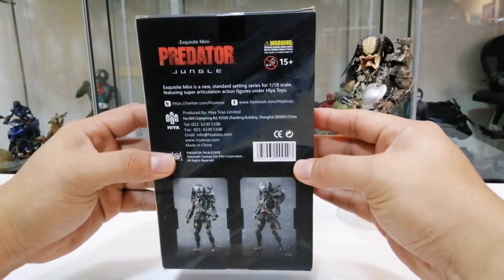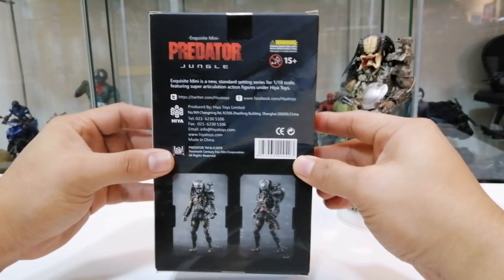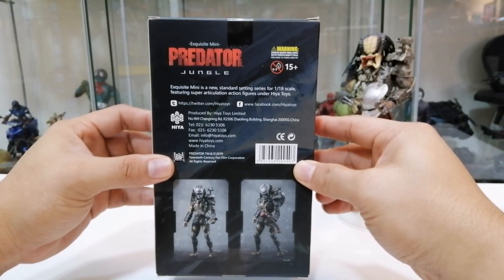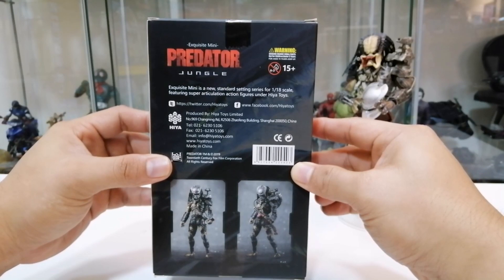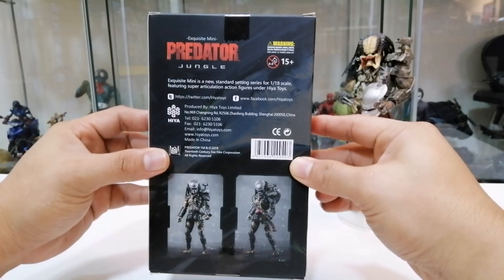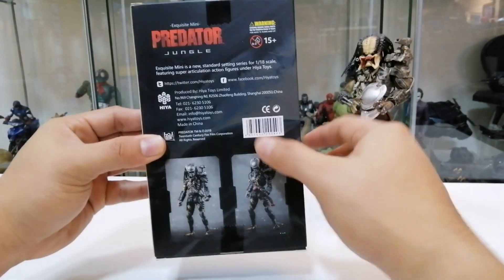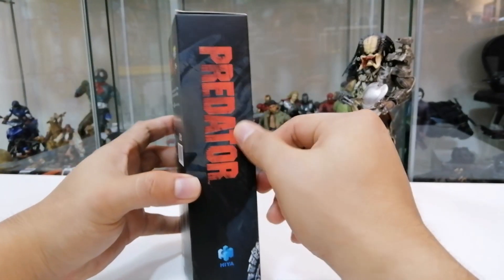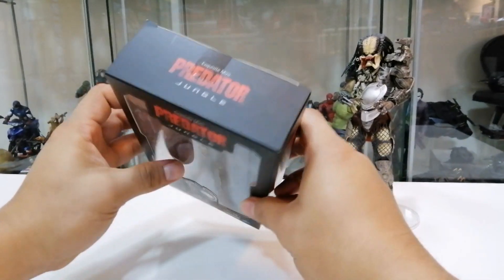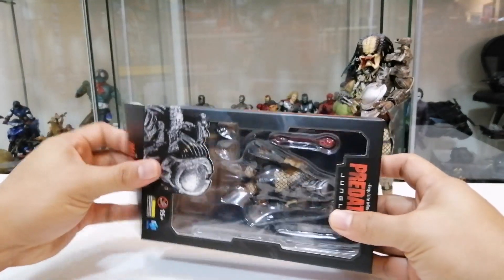Sebelum tu kita tunjuk juga dia punya packaging. Inilah Predator Jungle Hunter. 'Exquisite Mini is a new standard-setting series for 1:18 scale,' dia featuring super articulation action figure under Hyal Toys. Production dekat China, Shanghai, dan dapat license daripada Fox Film. Tepi pun dia tulis Predator, bahagian bawah Predator, tepi Predator, atas pun Predator - di mana-mana pun ada Predator. Kita buka untuk unboxing series 1:18.